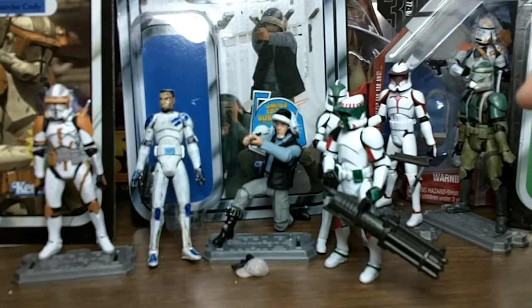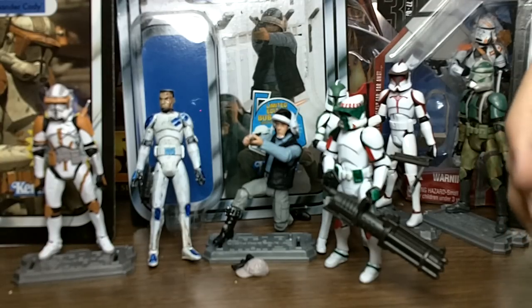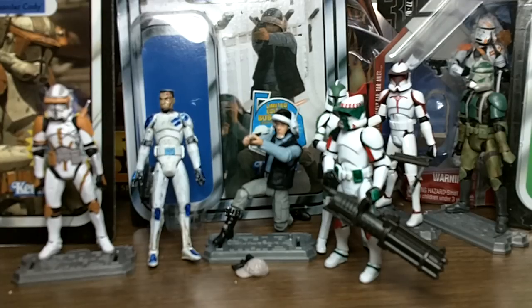That is pretty much it for Holonet Broadcast episode 19. I already have a plan for the 100th video, which is Holonet Broadcast episode 22, the season finale. Stay tuned for that — it will be after Christmas, maybe still this year in December, or possibly January. That's it for this Holonet Broadcast. Thank you for watching. Please like, comment, and subscribe. May the Force be with you.